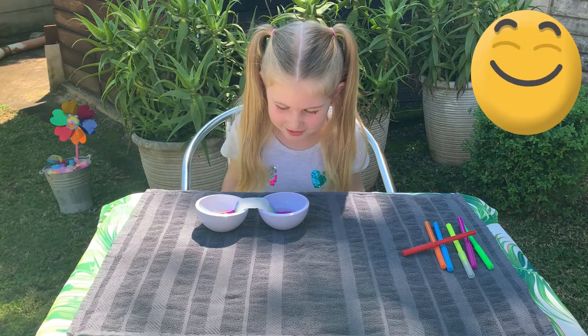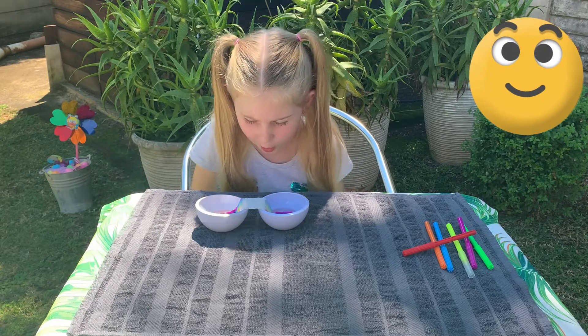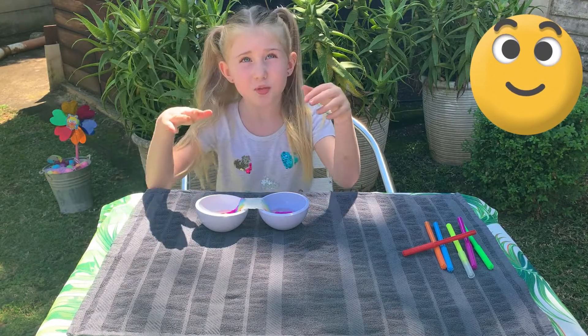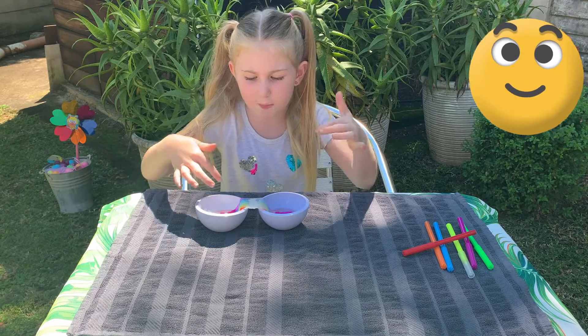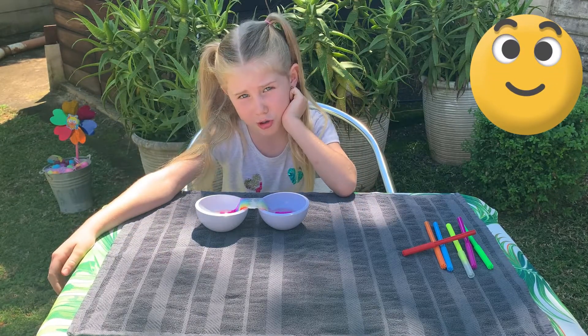Watch it grow, you guys. That's why we call it a walking rainbow. You just want the water to be a little bit down, like touching the bottom, or else it's not gonna exactly work for you guys.